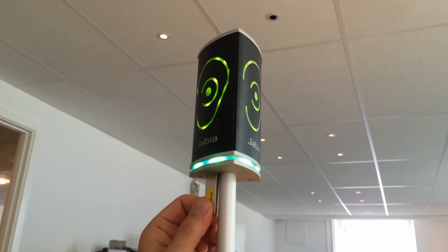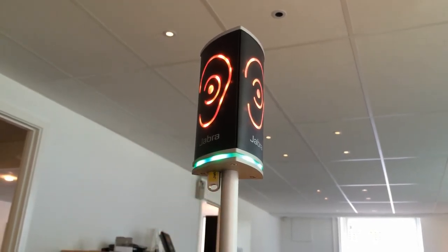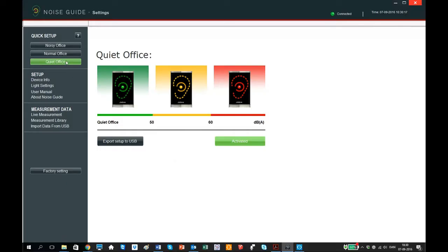You then insert the memory stick in the noise guide and the new configuration will automatically be transferred from the memory stick to the noise guide. As you can see, quiet office is now activated.